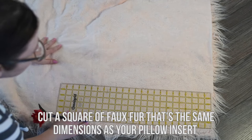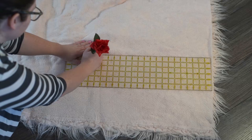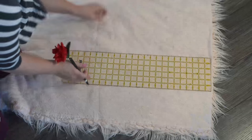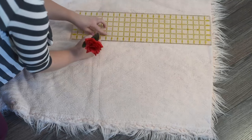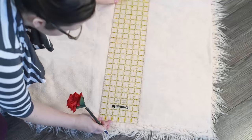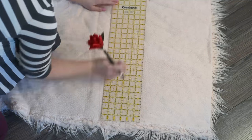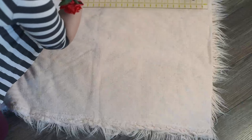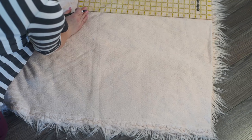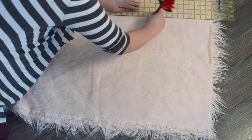Next, cut a square of faux fur that's the same dimensions as your pillow insert. The reason I make it the same dimensions as my pillow insert is so that when I put my insert inside the pillow, the pillow insert remains nice and fluffy — because my pillow cover is actually going to end up being about an inch shorter and an inch less wide due to seam allowances. I do like my pillow covers a little bit smaller than my insert so that it gives the insert that nice fluff.